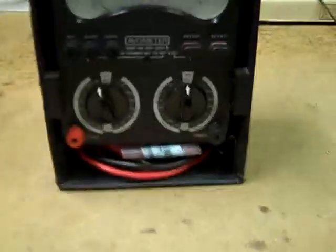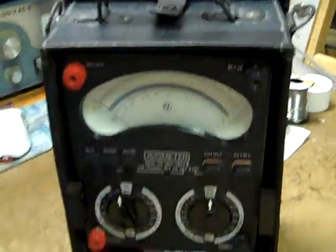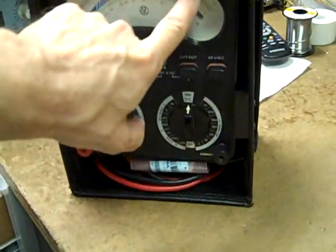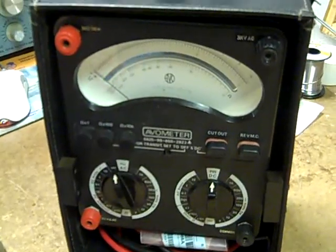The one thing about AVOs is they're really designed for horizontal operation. Even just sitting on the bench like this you can use it, but this dial scale gets to where you can't read it up here if you're over about four feet tall anyway.